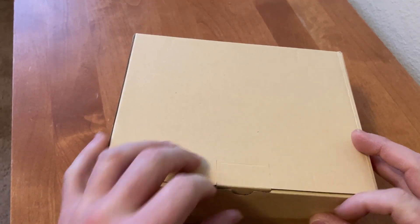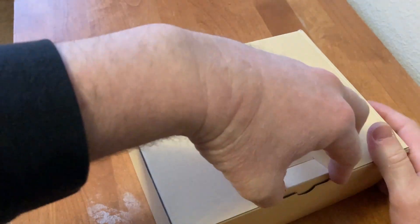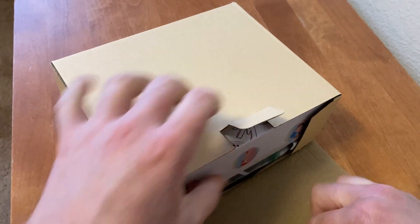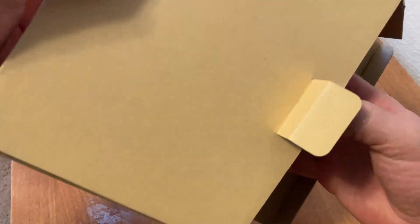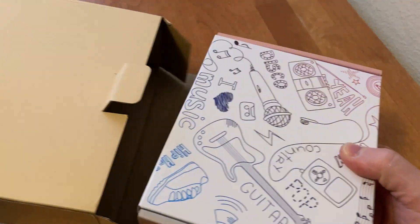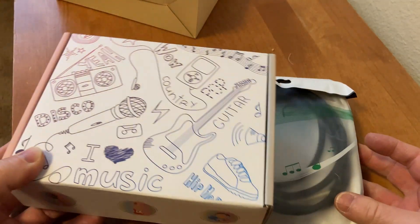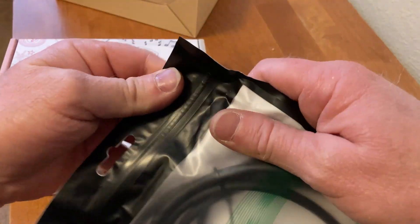In this video we're gonna be opening this up and testing it out. Let's go ahead and open it up — this is the box that it came in. Wow, really fancy! Fun little box, right? That's cool.